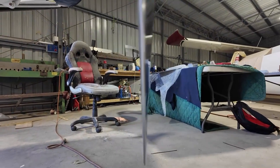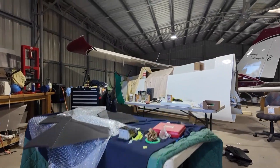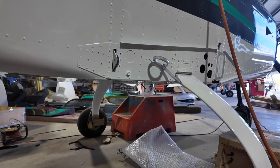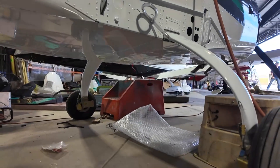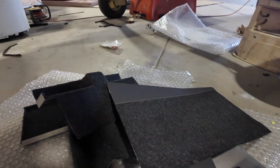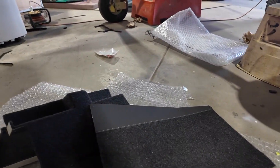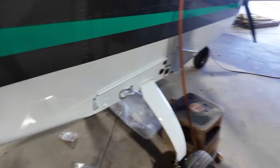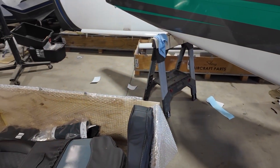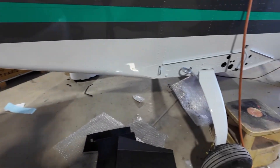Coming back inside, we're continuing along with a lot of the centre console work — just getting things prepared in here. A lot of cutting and being really exact with things. That's all carpeted and glued now. Errol's been selling a lot of Slings today. Lots of progress today — sorry I haven't shown you too much of what's been going on, but I'm just trying to enjoy it a little bit today. Cheers guys.